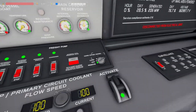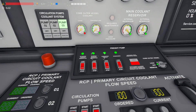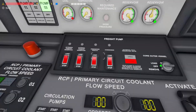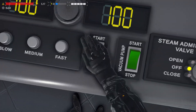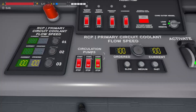On the cooling system panel we'll set core outer vessel to off. We can now stop all of the freight pumps. On the condenser panel stop the condenser. On the coolant system panel switch off the circulation pumps.